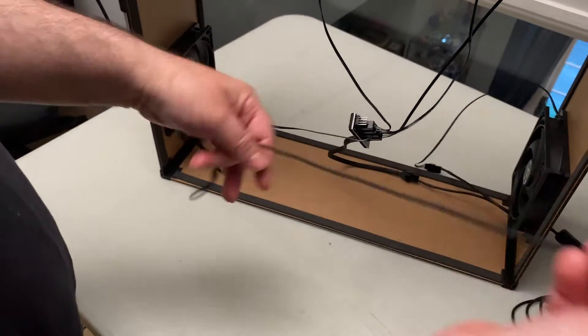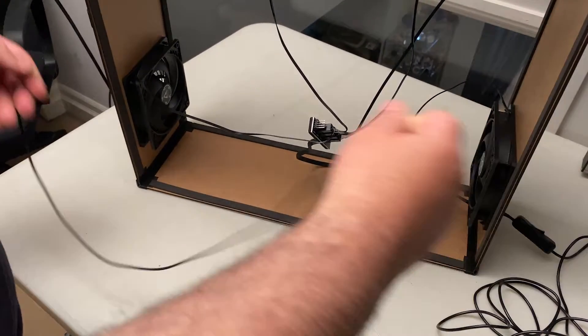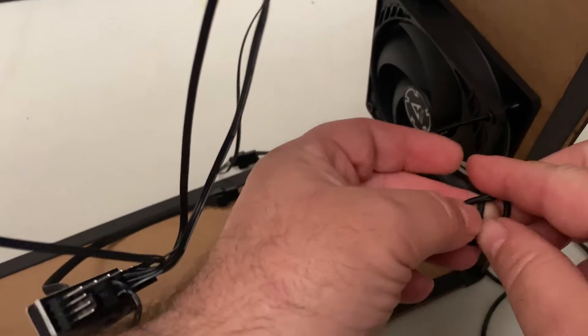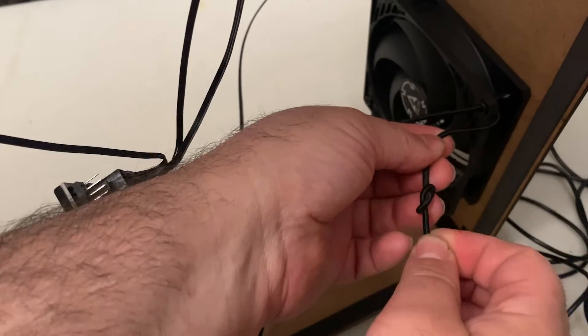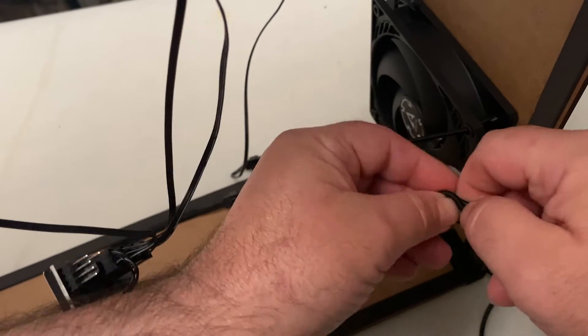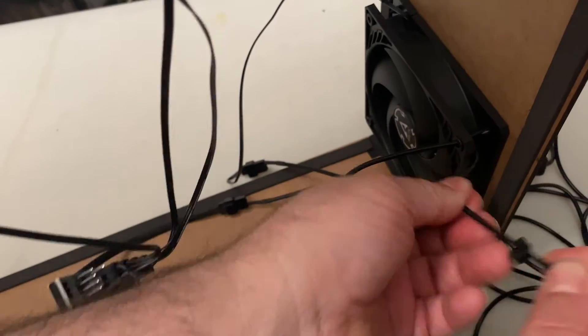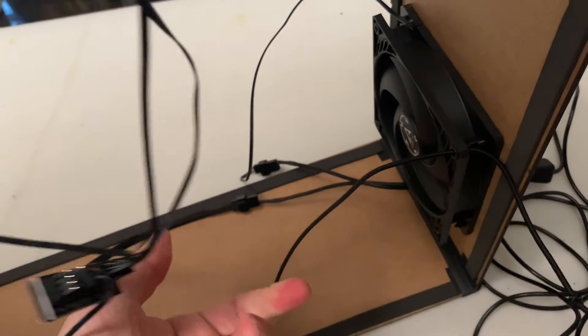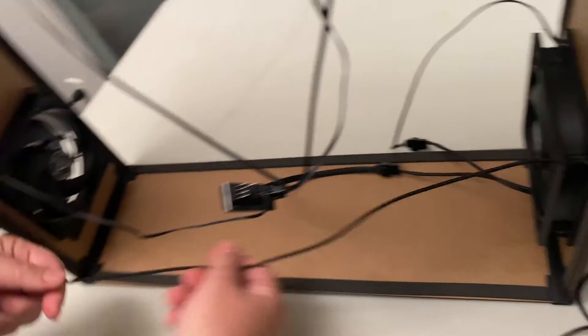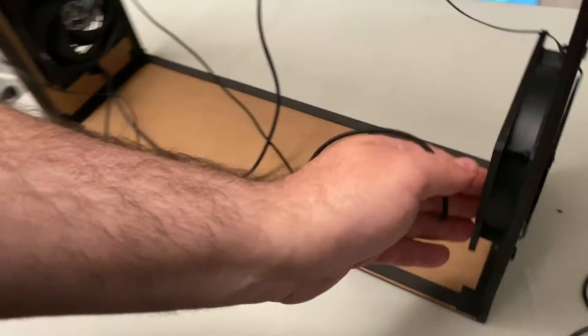Now we're going to use this length of elastic cord to create a place to mount all the electrical cabling. Use a mounting hole on one of the fans and then put a double knot onto the end of that elastic cable. Pull the elastic cable through the hole. Then go to the other side diagonally to one of the other mounting holes.